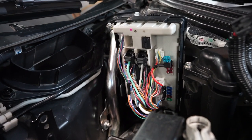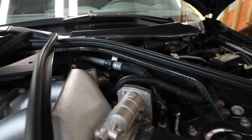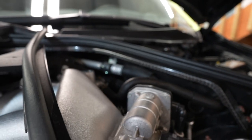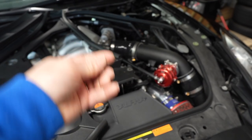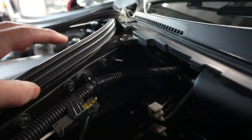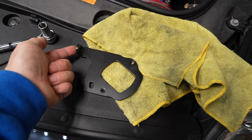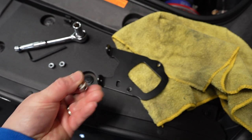With the cover off the power management unit, there's a 10mm bolt holding the AC line in — we need to replace that with the 4mm allen bolt supplied in the kit. The allen bolt goes in there in place of the 10mm. Next, remove the push tab and mount the two brackets. The allen bolt we just installed goes through one side of the bracket, and the slotted flat allen bolt supplied in the kit goes on the opposite side.